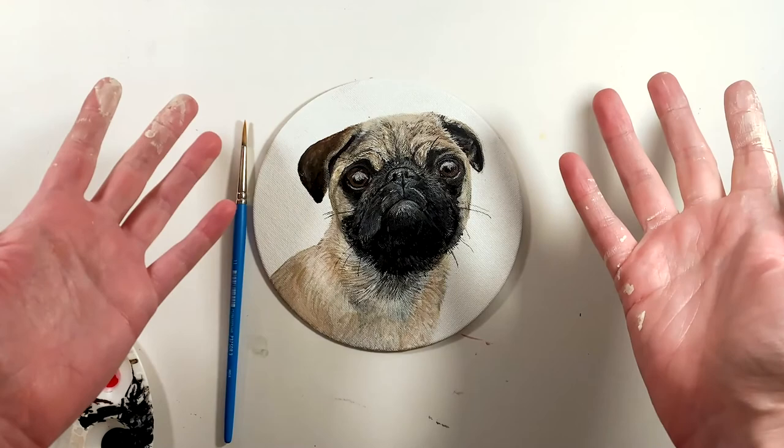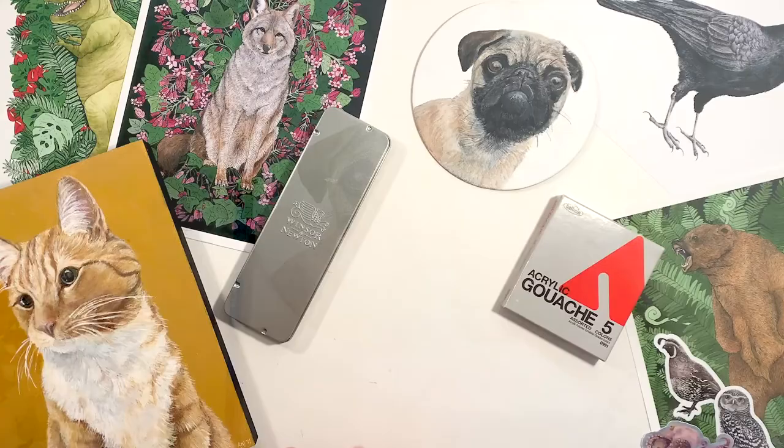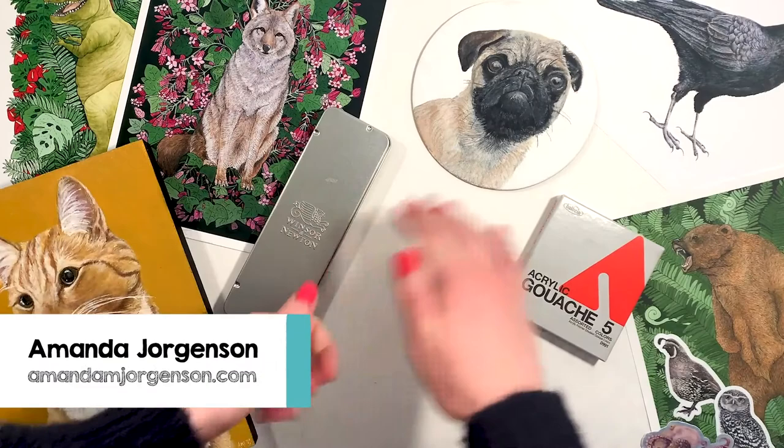If you want to show off your painting, we'd love to see it. Tag us in that. If you post your piece online, use the hashtag SketchBox Pet Box. I'd love to see your artwork. Thank you.